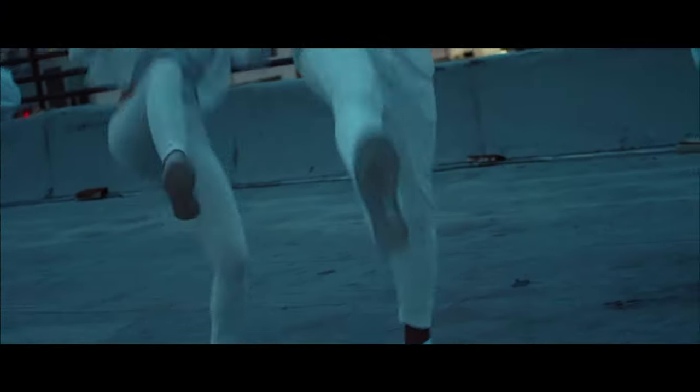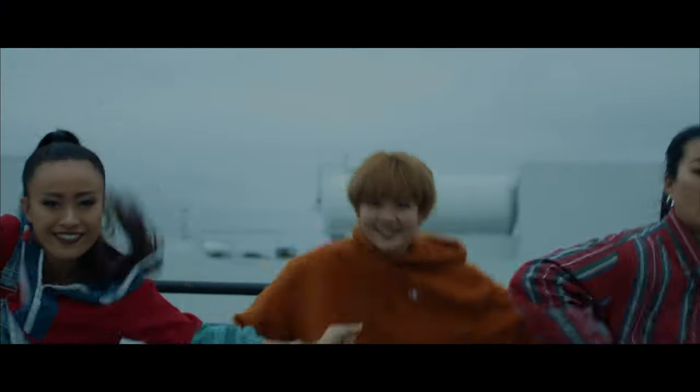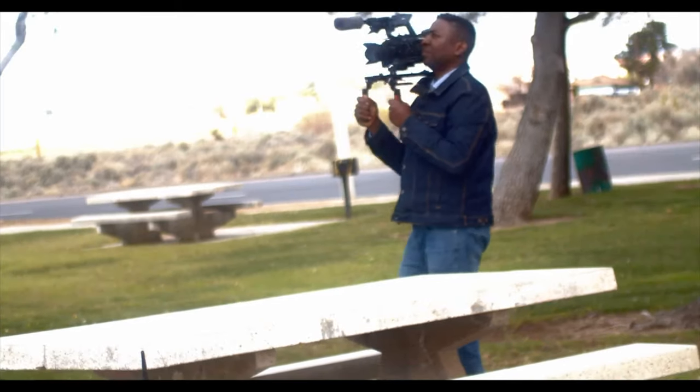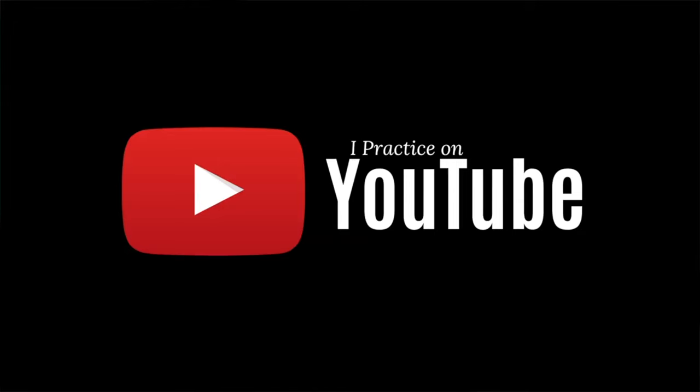Welcome back guys. If you're here for the first time, don't forget to subscribe — I will appreciate it. On this channel we do music, movies, tech reviews, short films, and movie reviews. Basically, if you like to watch movies or you like to learn how to make movies, then this is the right channel for you.